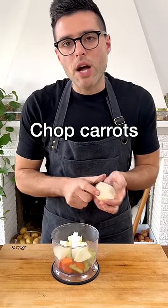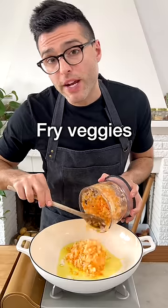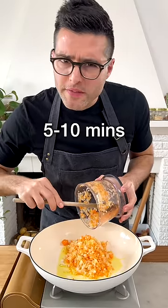In the meantime, finely chop carrots, celery, and onion. You can do so with a food processor or with a knife. Fry the veggies with olive oil for about 5 to 10 minutes.